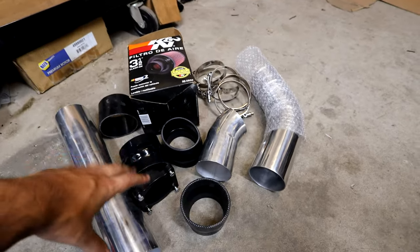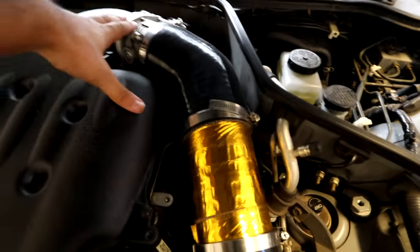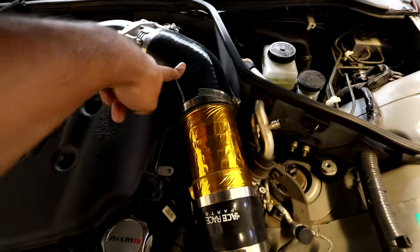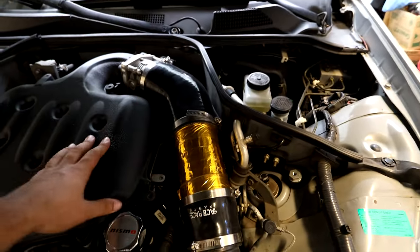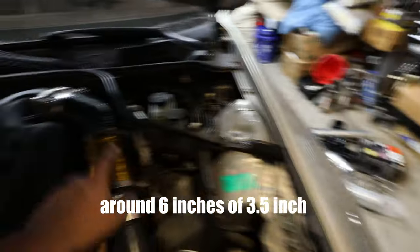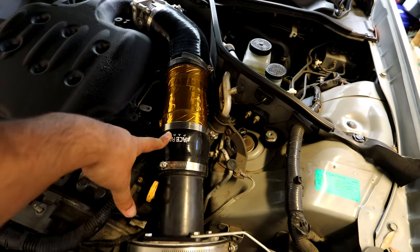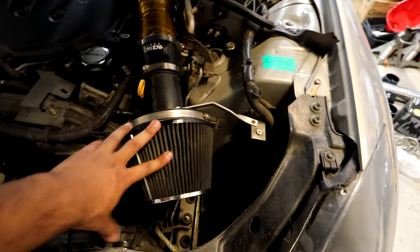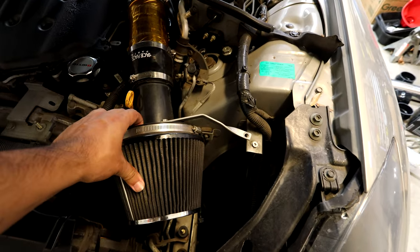Let me show you everything already on the car. Starting from the top, we have our 75mm throttle body, then a 3.5 inch 45-degree coupler — that's the angle you want. Then some piping I cut to extend it a bit, a reducer going from 3.5 to 3 inches, and then I have a shield for the JWT pop charger. The pop charger comes with a velocity stack — I took off the shield while I was messing around.